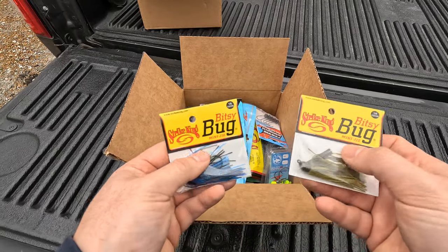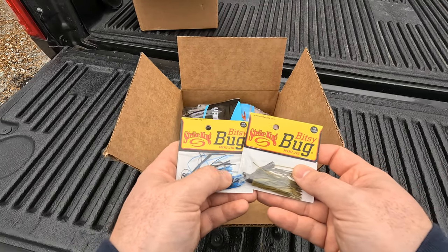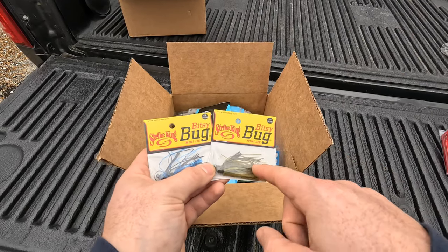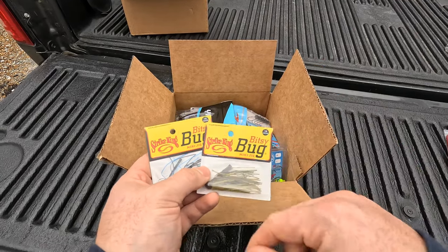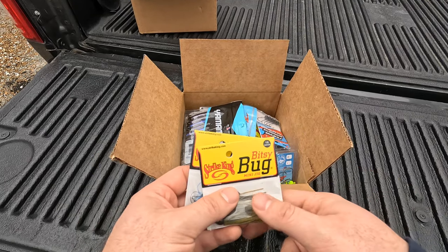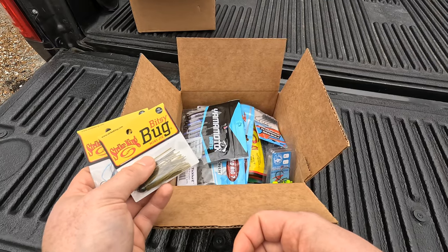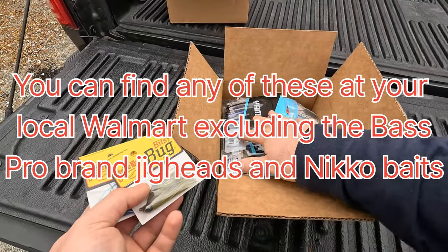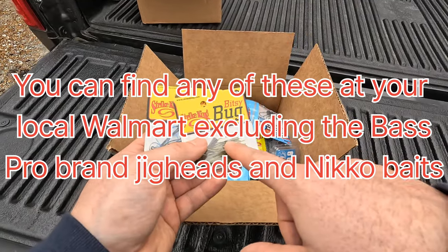The other thing I threw in each box is some Bitsy Bug jigs — one of each color, black and blue and green pumpkin. These are under two dollars a piece, so a lot of this stuff is really cheap — less than five bucks a pack.